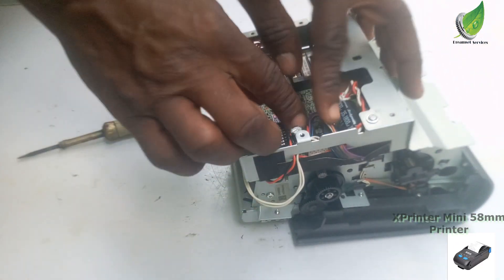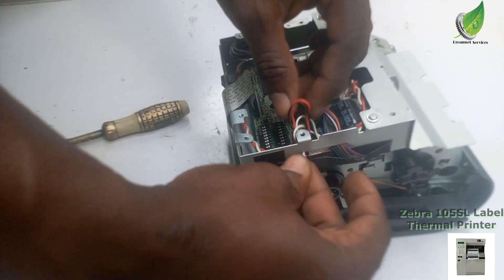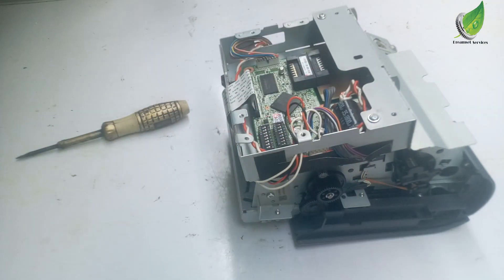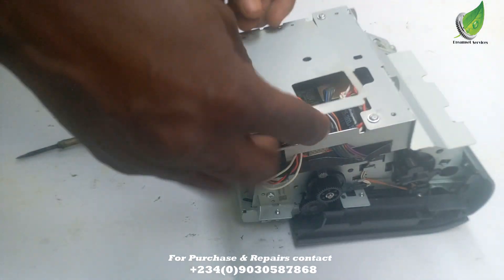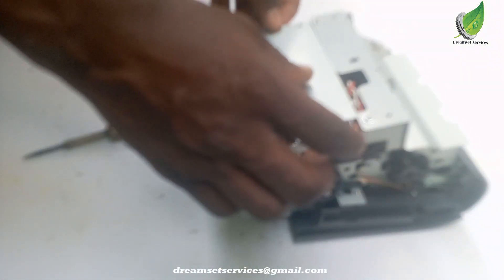I've attached the cable — the cable for the blade is attached right now. So I'll just cover up the panel and cover up the motherboard right now.